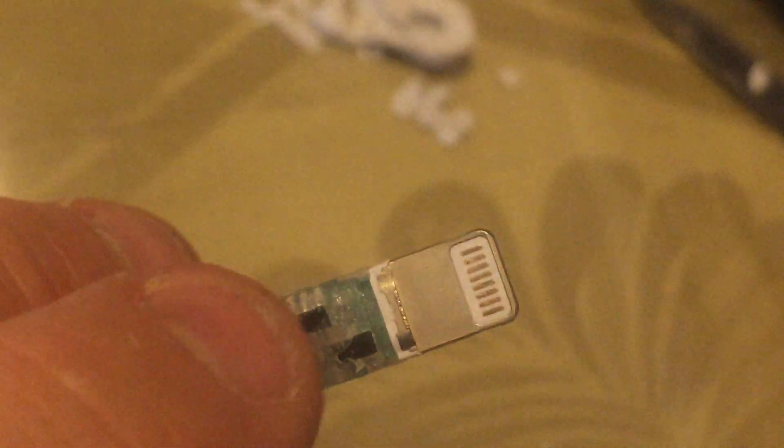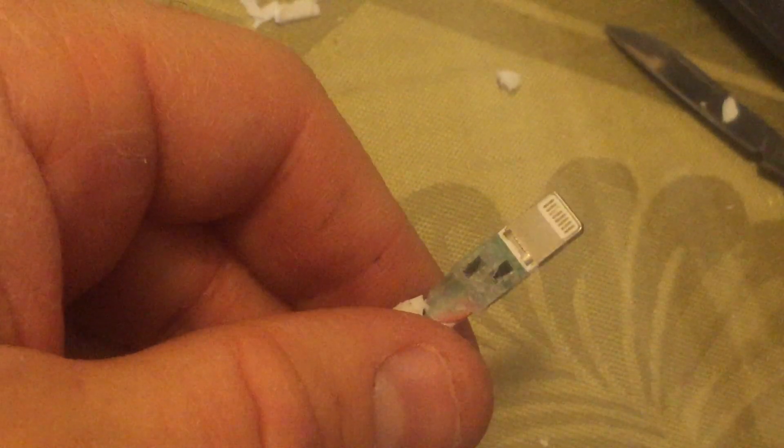I've seen other lightning cables being opened up and there's way more going on. So either they figured out a way to condense the chips down to these two, or this is just a bare bones minimum cable that basically does nothing but — at least up until a little while ago — did charge and do some power and data. At this point it's not really doing much, so let's give it another shot. Now that I've opened it up, you can see that nothing is loose or damaged in there, at least not visibly, so we're going to try again to see if there's any changes.